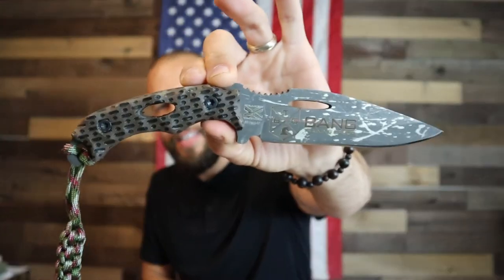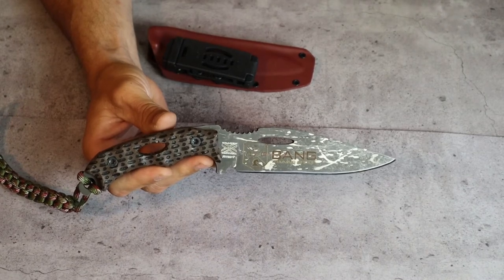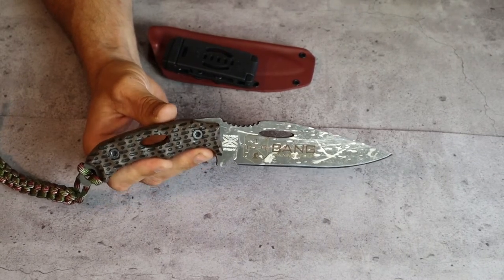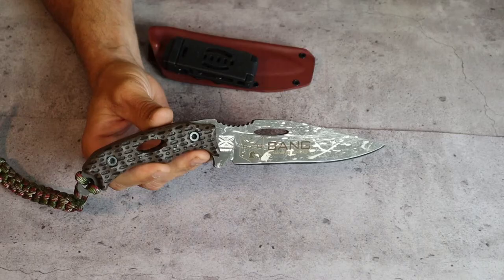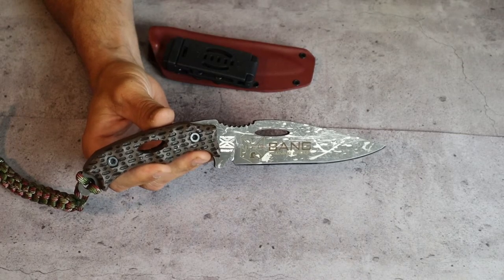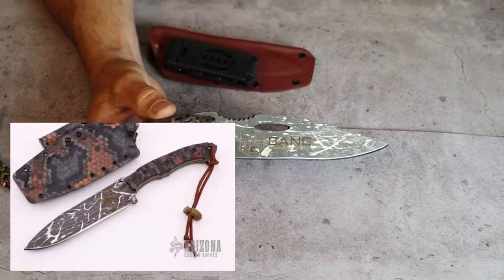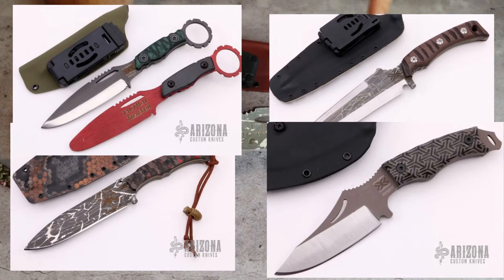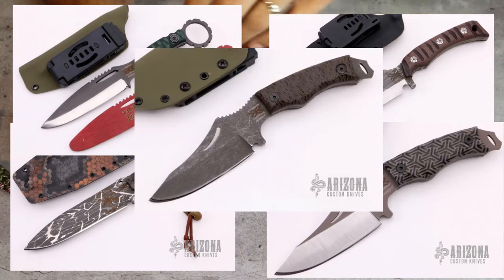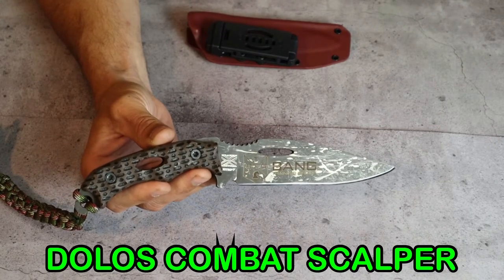With all that out of the way, let's take a look at this badass blade. Kraken Tactical makes custom handmade heavy duty blades that they say will outlast their owners, and I plan on using this knife all the time. All of their knives are made in very small batches, so no two knives are going to look the same. This particular one is a Dolos combat scalper, but they have a bunch of different options.